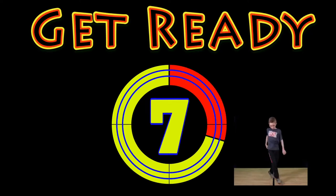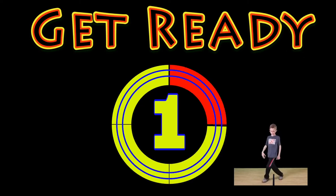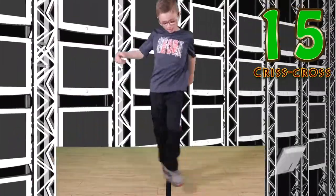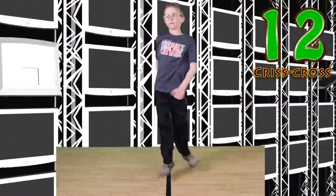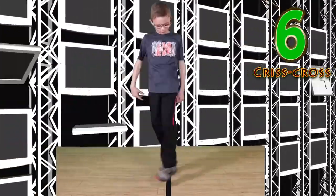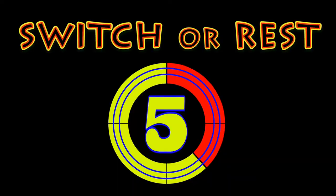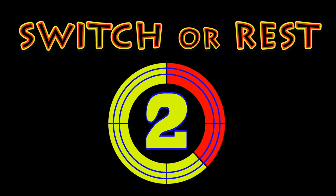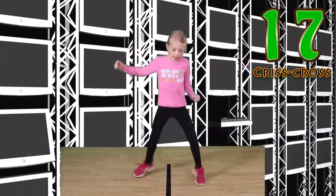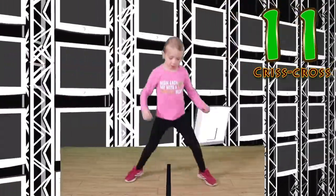Get ready — criss cross! Go. You got this. Keep it up. Look at you go. Switch or rest. Go. This is my favorite one. I love the criss cross.